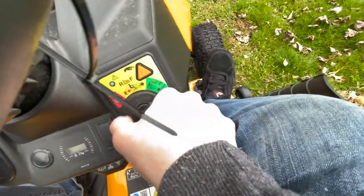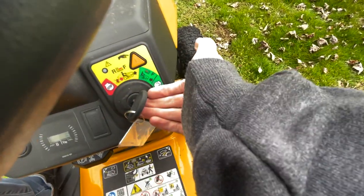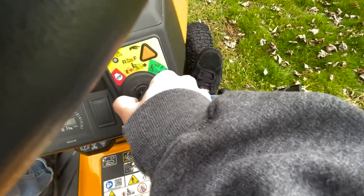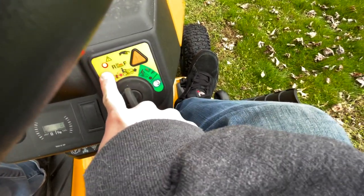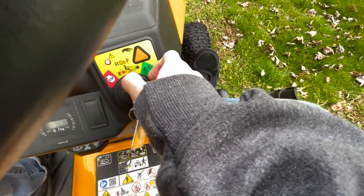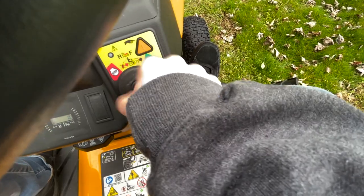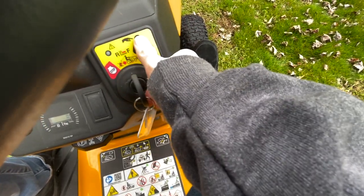Another feature is you can mow in reverse with this mower, which is nice. As a safety feature, what you'll have to do is turn the key to the left to the reverse position, then press the triangle to activate. You get a red LED telling you you are in reverse mode, so use caution because there's no safety on there. To turn that safety off, you just go back into forward one click and it automatically deactivates. Back to reverse — push the triangle to activate.